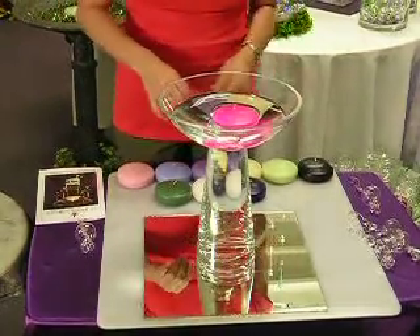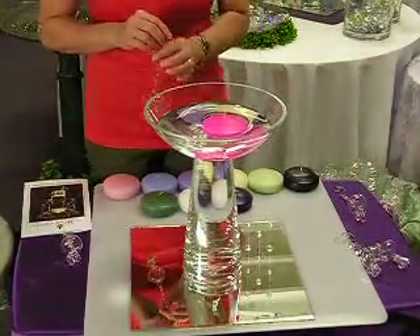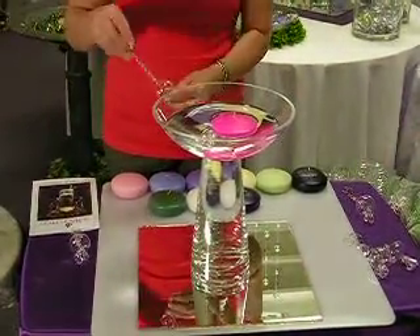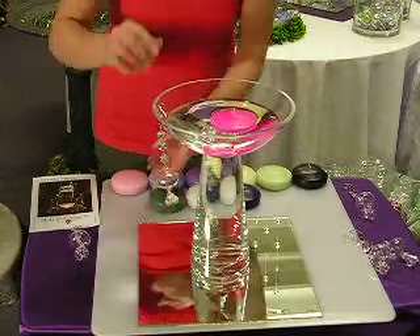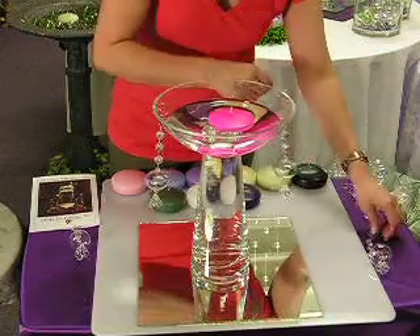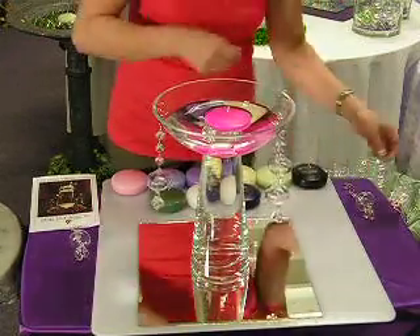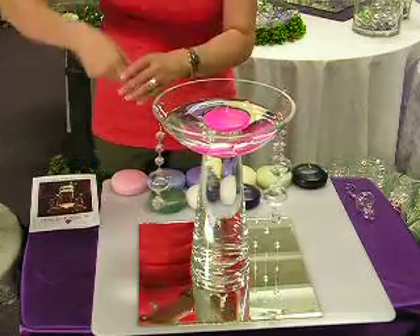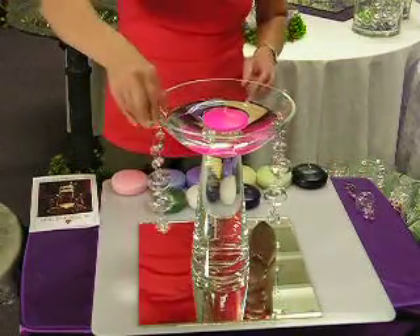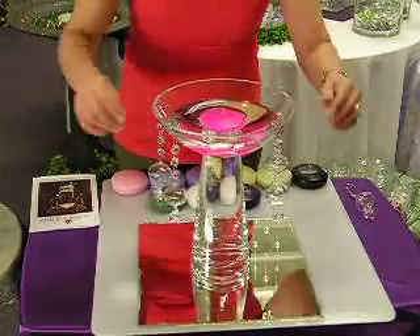Not allowing the wick to get wet — if the wick gets wet, your candle will not light, and it could take days for the wick to dry up again. Then you hang your crystal dangles, and that's all there is to it. Your centerpiece is done.